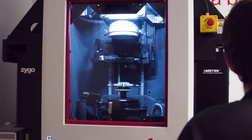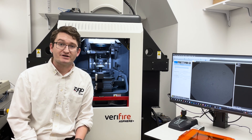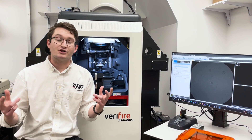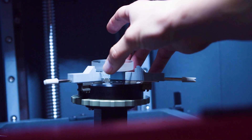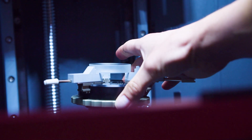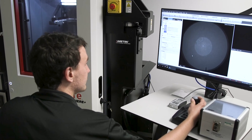There are limitations to this technique, and in that case we often opt for computer-generated holograms. CGHs use optical diffraction to create what we call a null wavefront, which matches the precise shape of a part as designed. Using the interferometers we have been making for years, we're able to take a very high-fidelity, high-accuracy measurement of basically any surface you want to design.